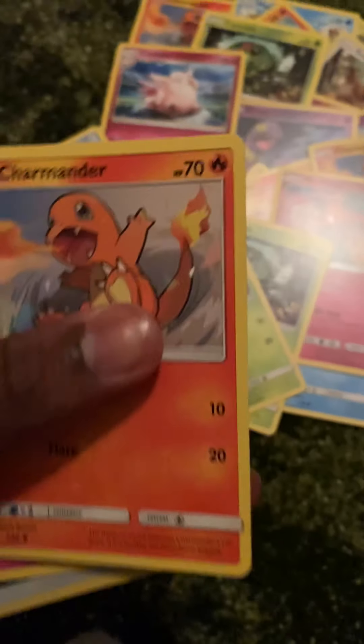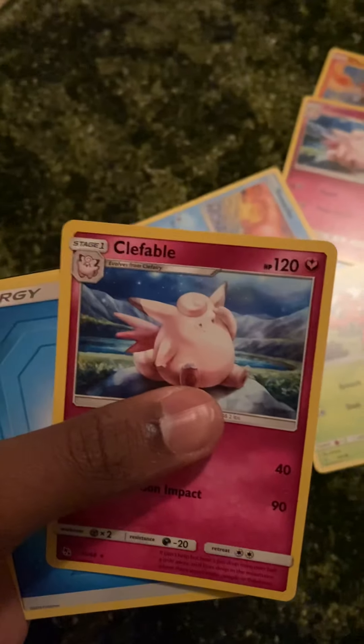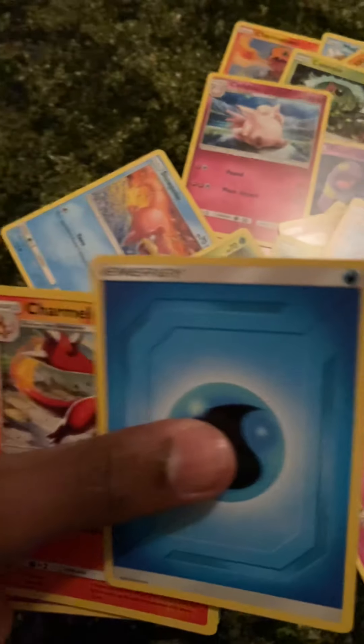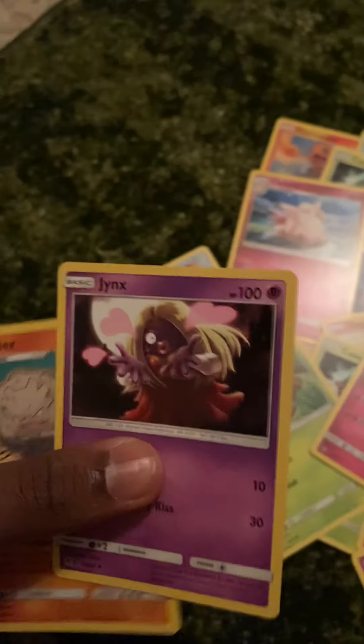I have not opened cards in so long — actually months, maybe years. Parasect, Charmander, Clefairy, Slowpoke, reverse holo Legendary — if I'm saying that right — Clefairy, energy, Germander, Jynx — I've got you — and Graveler. I'm going to go back through these and sort them afterwards, just not right now.